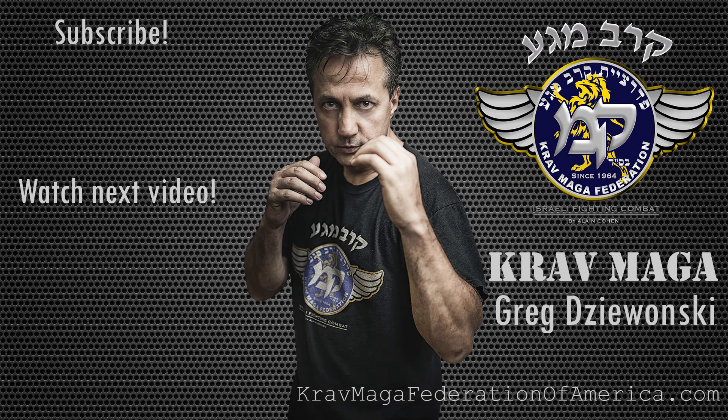Thank you for watching. I hope you enjoyed this video. If you did, give us a thumbs up. And remember — Peace. Kida. Take care, bye.